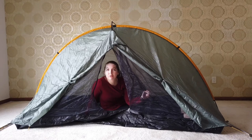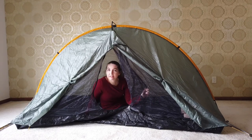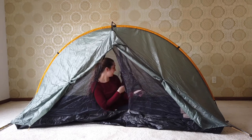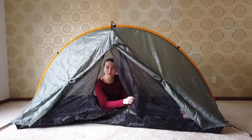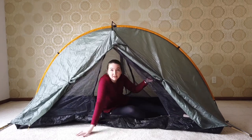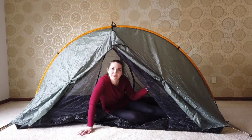For my tent, I have gone with the Tarp Tent Double Rainbow. It is a two-person single wall tent and it has vestibules on both sides and it can be semi-freestanding. Right now inside I have it set up using my trekking pole, and out on the trail I also have six stakes that I can use to fasten it down. I will give you guys a better tour when we are out in the wilderness.